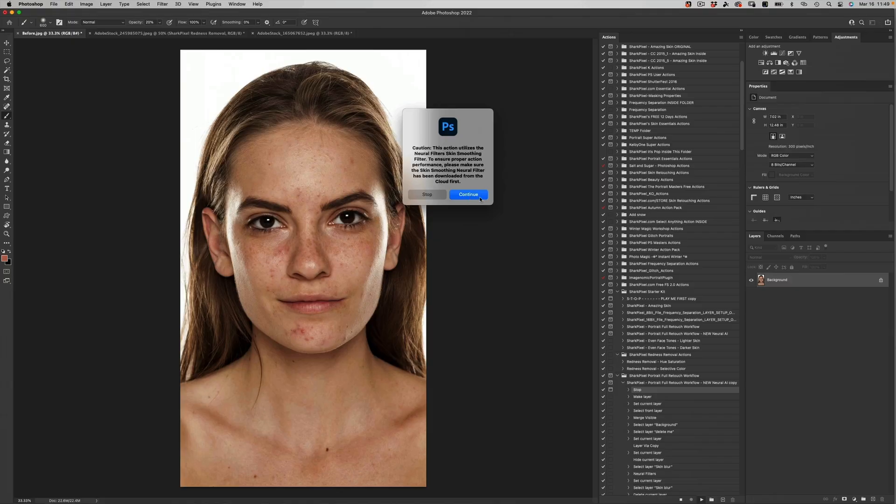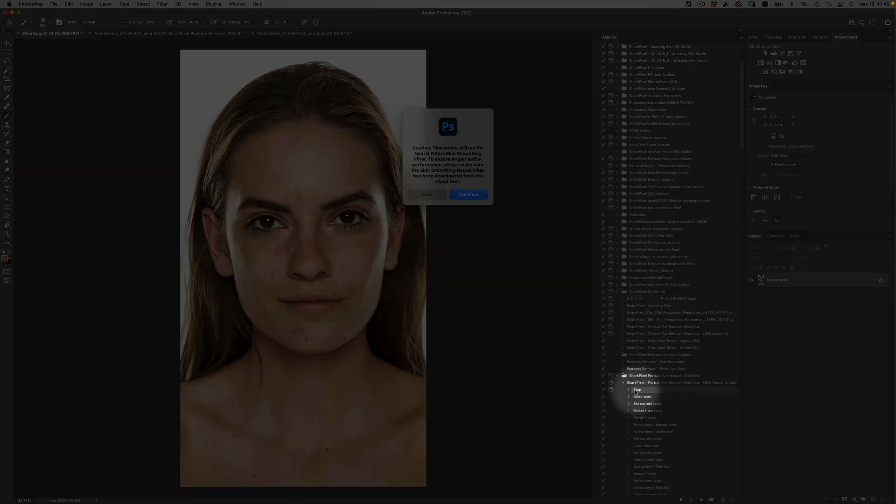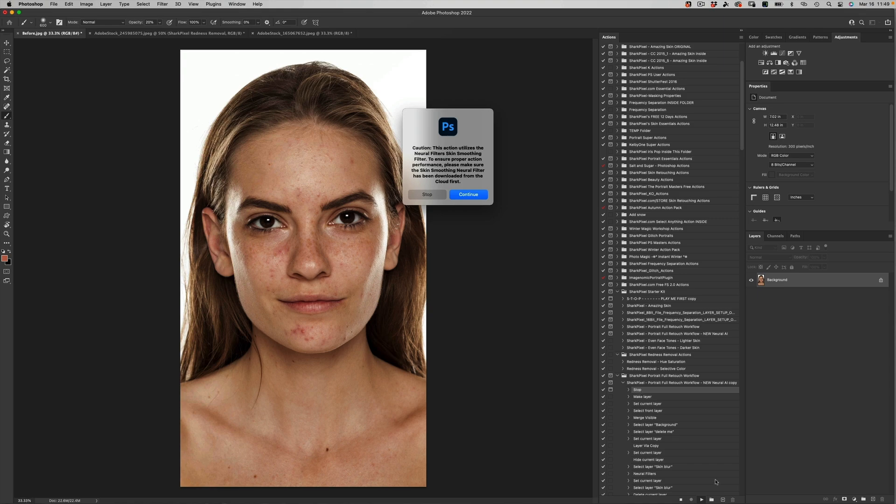If you would at any point like to remove this note, you can just select this line item within the action and drag and drop that line item to the trash can. We're going to go ahead and press continue so that this action will run. What it's going to do is give you an outline of everything that you need to do for portrait retouching, as well as use that AI technology to smooth the skin and create a unique mask to the face that you're working on.